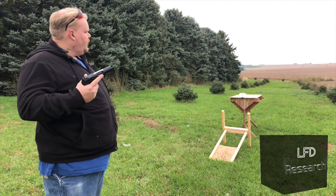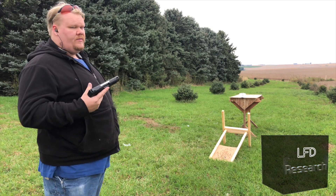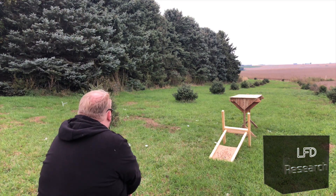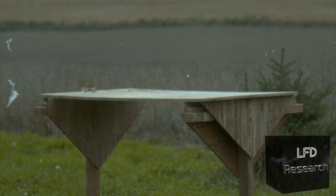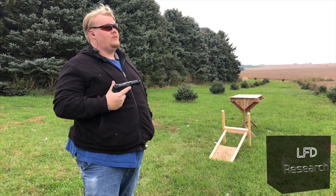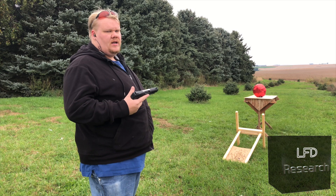So we just tested ziploc bag number one. We're going to do a second one as a confirmation, and of course we're going to get high speed of this because this stuff looks cool on high speed. Okay, ziploc bag is confirmed to work. Now let's try a foil balloon.